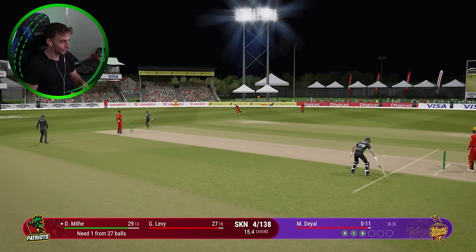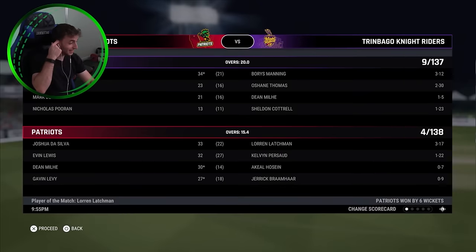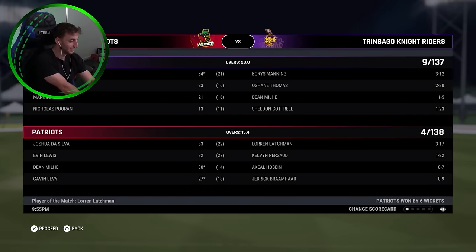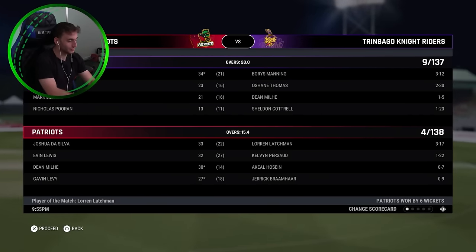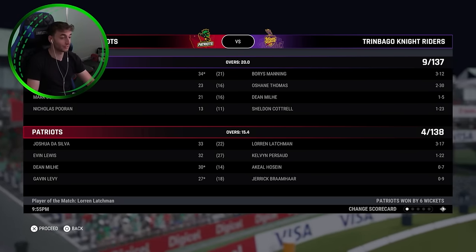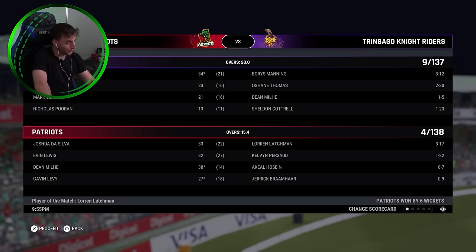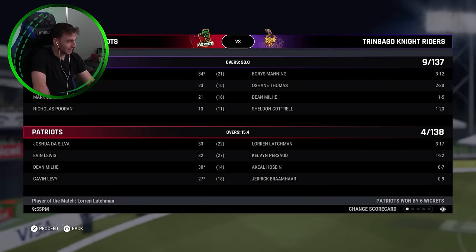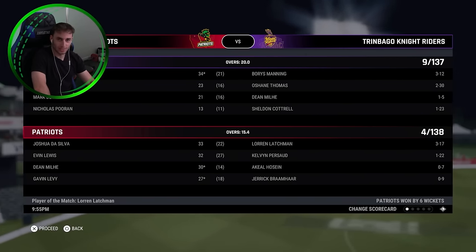St. Kitts win it again. Like that's the type of cameo I want to see — 30 from 14. Obviously we're not chasing a heap, but we're looking for redemption this competition, everyone. We failed at the final hurdle last time. Not this time. I don't believe it. We're going to win. We're going to win this comp.